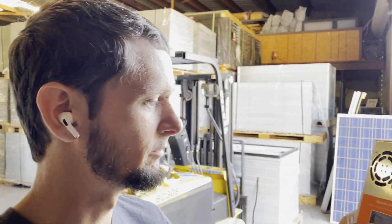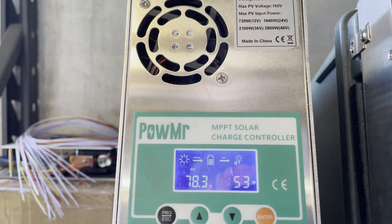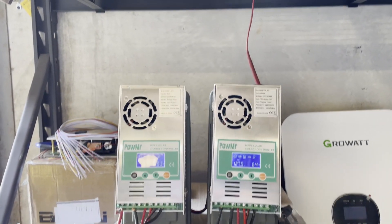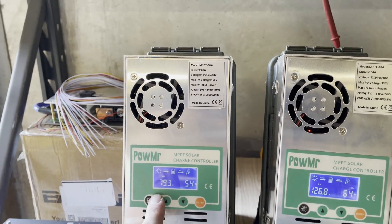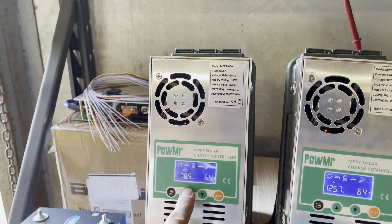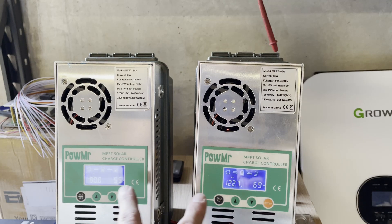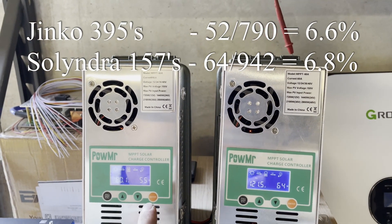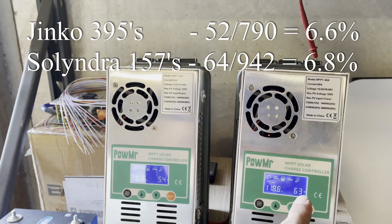Scratch some of what I said earlier, because I was using that MakeSkyBlue controller and I think I blew it the other day — I got confused with some of these Tyco connectors and ended up connecting it in reverse on the solar side. Earlier I was only showing like 12 watts input on those JNCOs, but now I'm getting like 54, so it seems to be working better. What I went ahead and did is set up two charge controllers going to the same 48-volt battery — over here we've got our two JNCOs 395-watt in series, that's about 800 watts, and here we've got our six Solyndra solar panels. Both of these are in partial shade right now, and you can see we're about right.